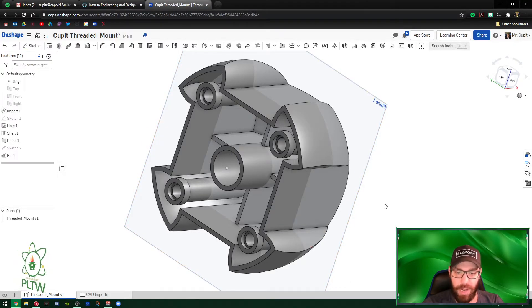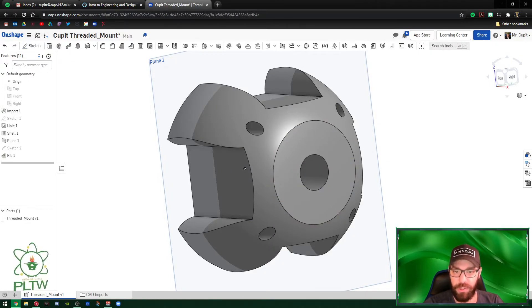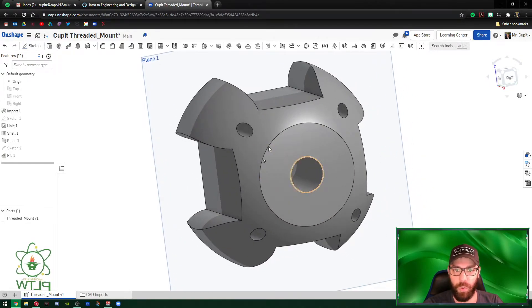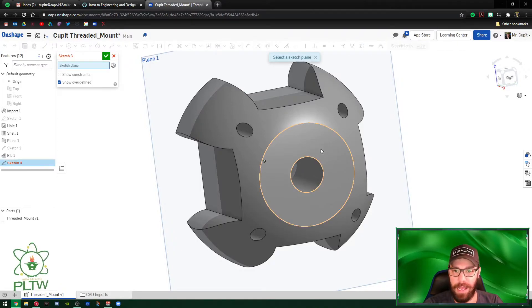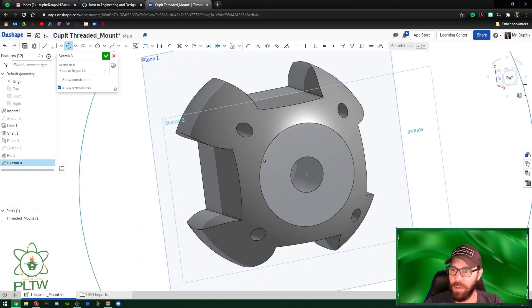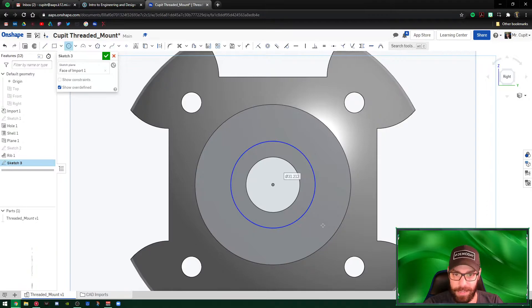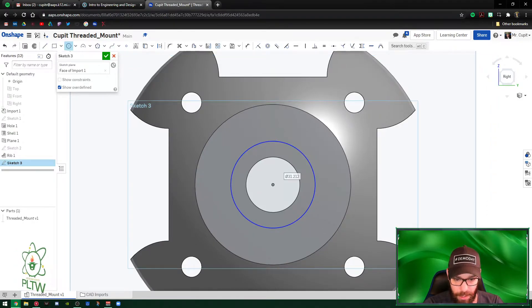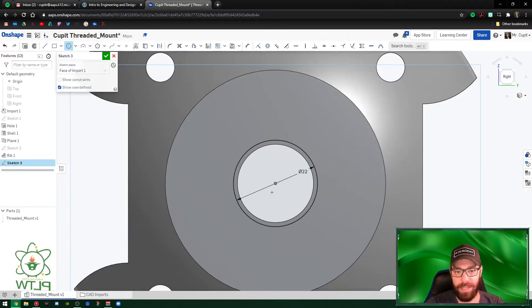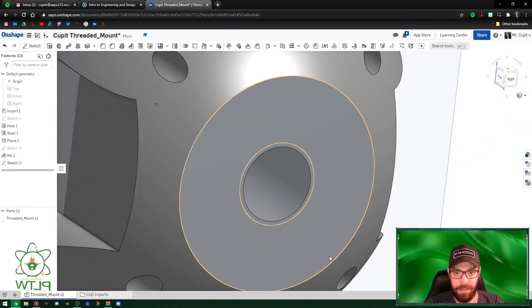Now we want to extend the thread piece. The existing circle is just the hole itself, so we'll create a new sketch on that surface. Use the Circle command from the center and draw a circle of 22 millimeters — just a little bigger than the opening, which is what we want. Hit the green check mark.